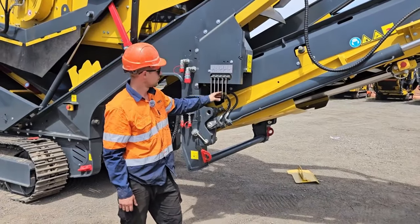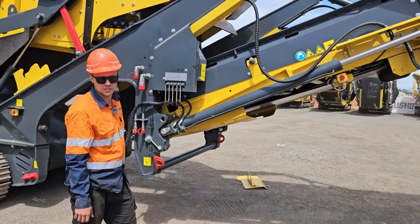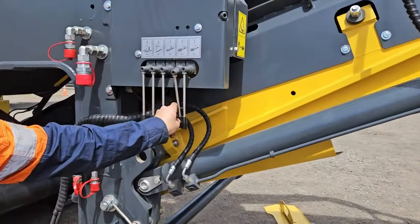Once you've got the conveyor all the way up, then we use these rams to slide the conveyor in to replace the conveyor that we've just pulled out using this lever here.